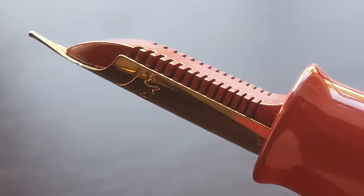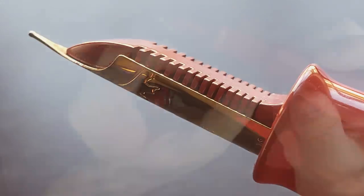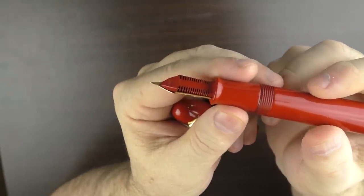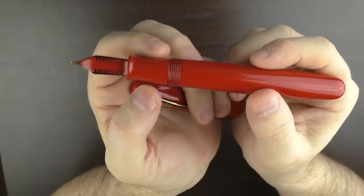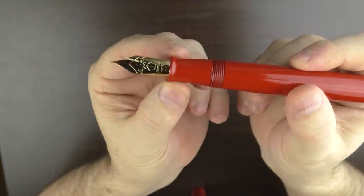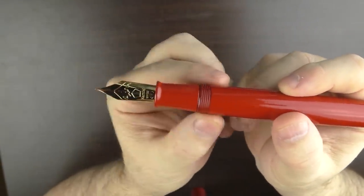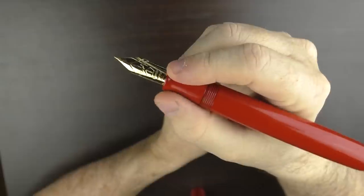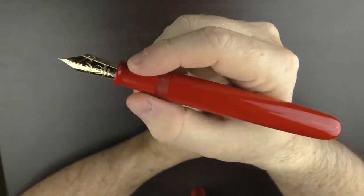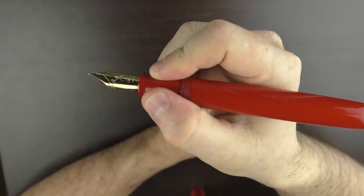Here's a look at the extraordinarily cool red lacquered ebonite feed. I love the low profile of ebonite feeds, and this red really matches the look of the rest of the pen. The section begins with a flare and is plenty long enough to accommodate a variety of grip styles.